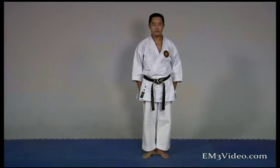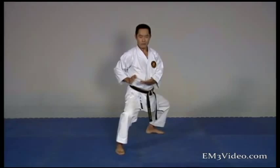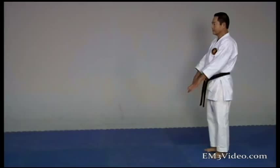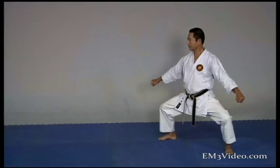Seiyenchin! Now we are going to do the bunkai, or breakdown, of Seiyenchin.